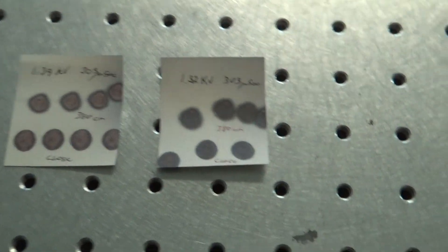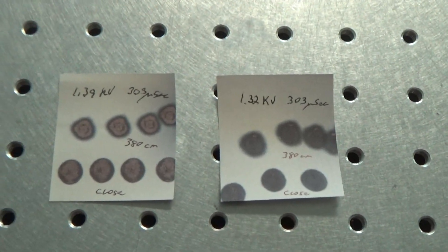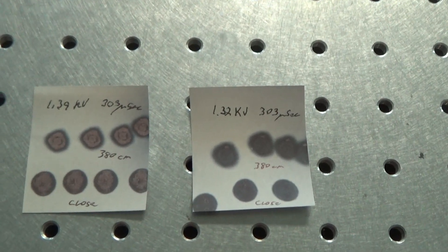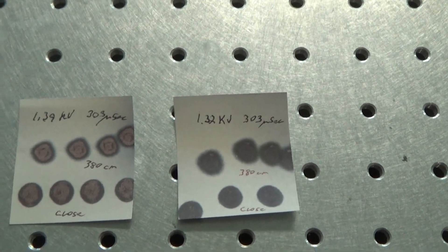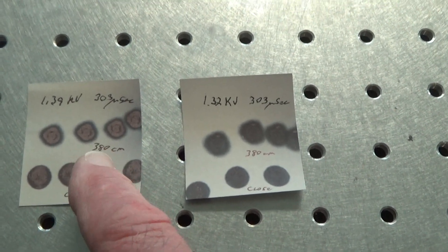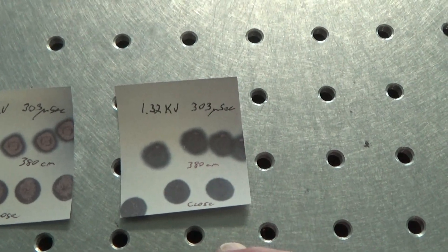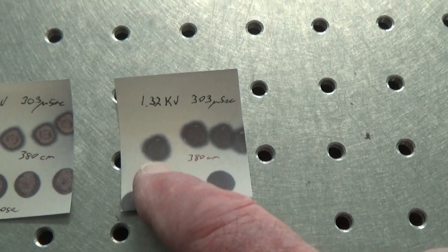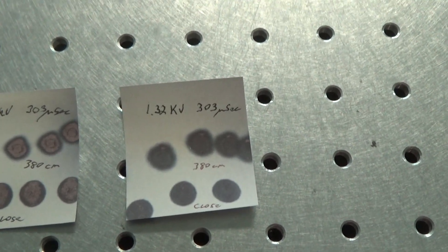I see a nice glow from the white paper. So to me, the beam is a lot better for pumping the OPO. I've taken some burns showing what the output looks like on Kodak paper, done at a Q-switch delay of 303 microseconds, reducing the output energy to show what the beam profile looks like. At 1.39 kV, you can see that the beam looks smaller and actually more intense out at 3.8 meters, just as we measured. At 1.32 kV, I see a beam that's slightly larger just from becoming more diffuse, but the energy distribution looks about the same as it did when it was close — and that's what I would hope to see.